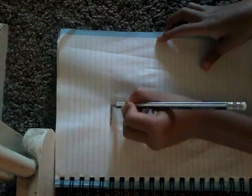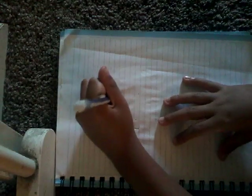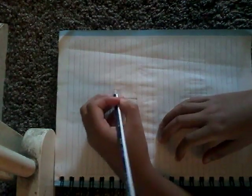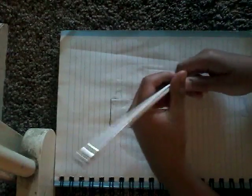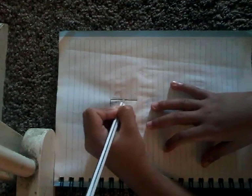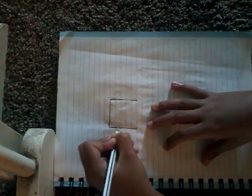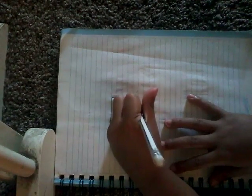First thing to do, you need to do a nine and then you go down, and then you need to erase that part and then go like that, and then you draw a big stone line. So you need to go like that.